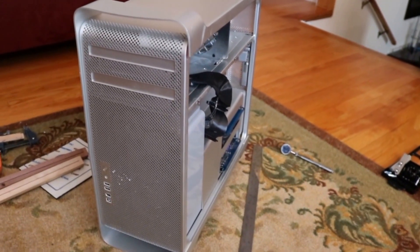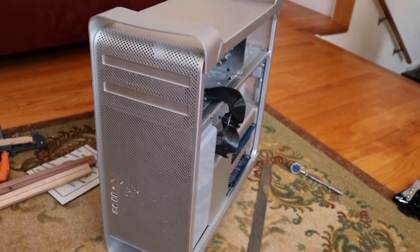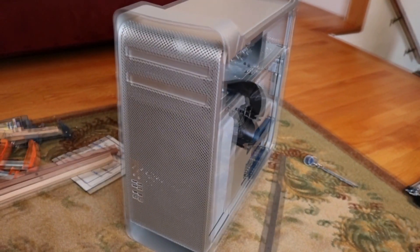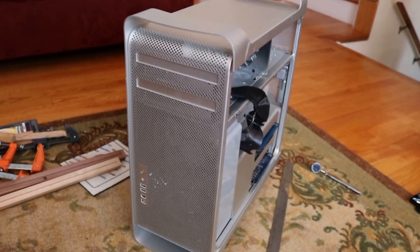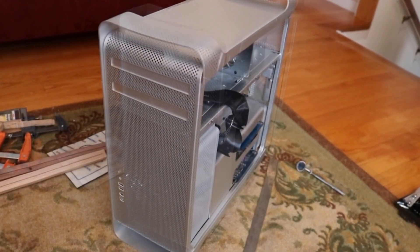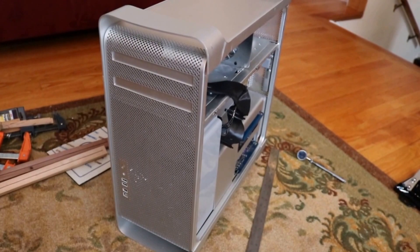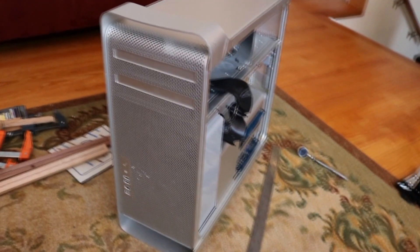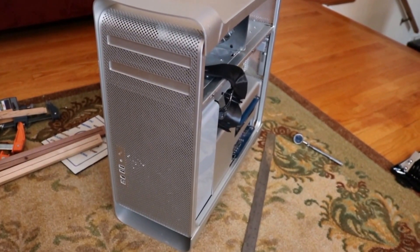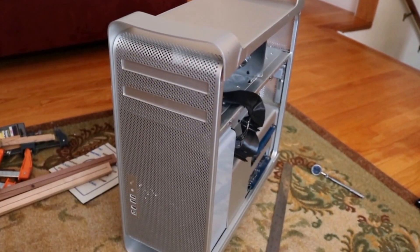Welcome to Built Multimedia. Today I wanted to show you a new computer that I picked up. This is a 2008 Mac Pro with two quad-core 2.8 Xeon processors. Originally back in 2008 this computer retailed for over $2,500 roughly, and I picked it up on eBay for $106, which I think is a good deal especially since it was local pickup so shipping was free.